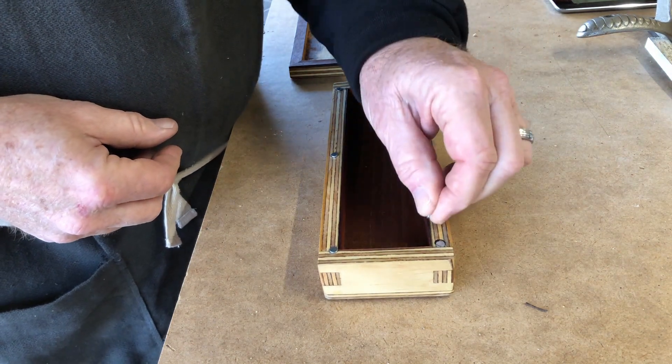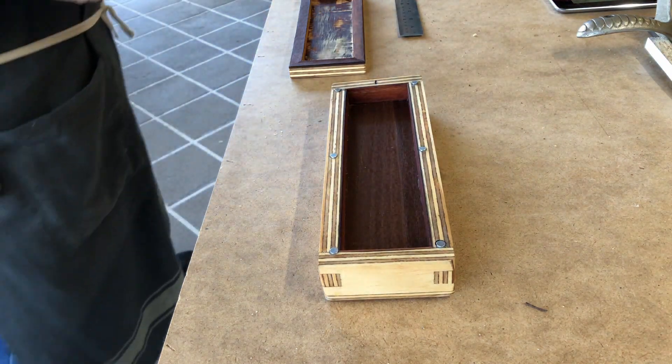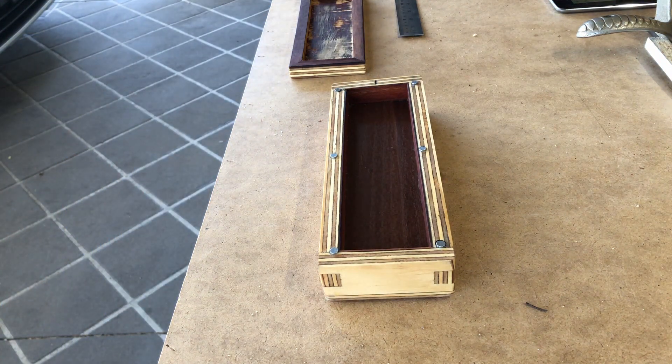This project has a removable lid to house a sharpening stone. I'm using two magnets rather than a magnet and a steel washer to give me more strength. I like to do that when you have to use small magnets.